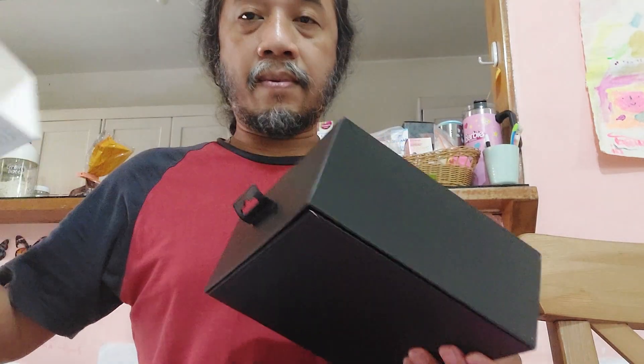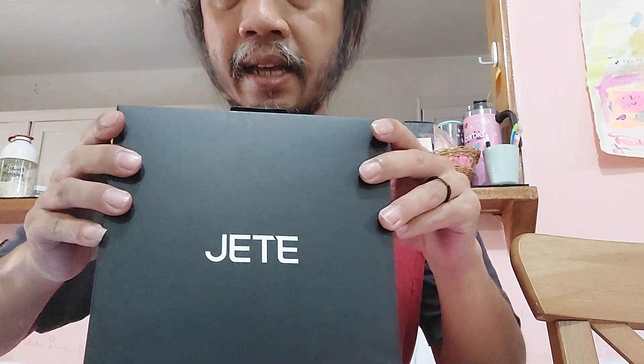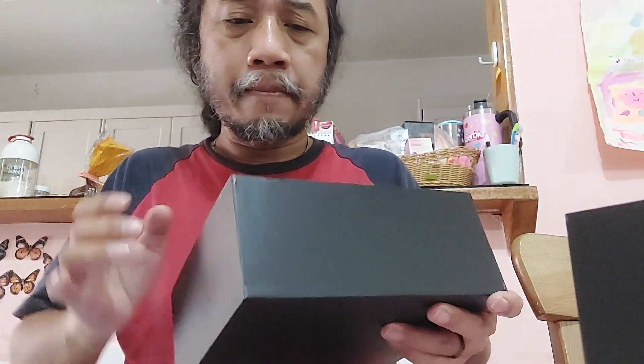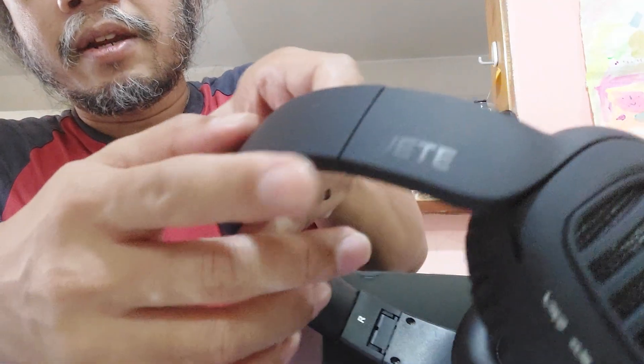It's a local product of Indonesia. The box is so fancy — you can see how nice it looks. JT still looks good. Let's see inside when we open it. Look, it has a paper insert. The headset comes with a very fancy box. Let's take it out. It still looks good — it has an embossed name here: JT, you can see it.